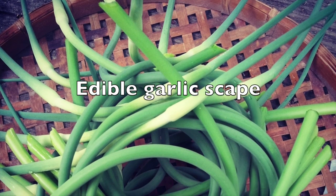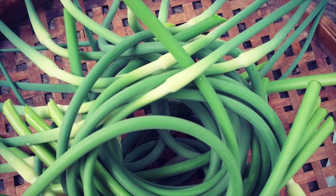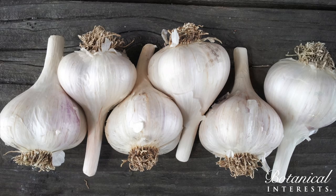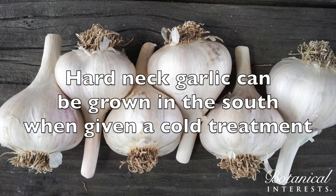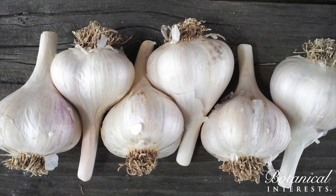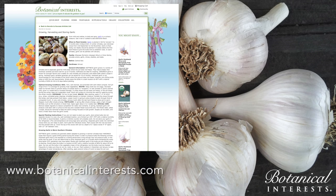Hardneck garlic also develops an edible flower stalk called a scape. Scapes should be harvested to allow energy to go into creating a larger bulb. Southern gardeners can grow hardneck garlic as well if they put bulbs through a cold treatment before planting. We have specific instructions about that on the website.